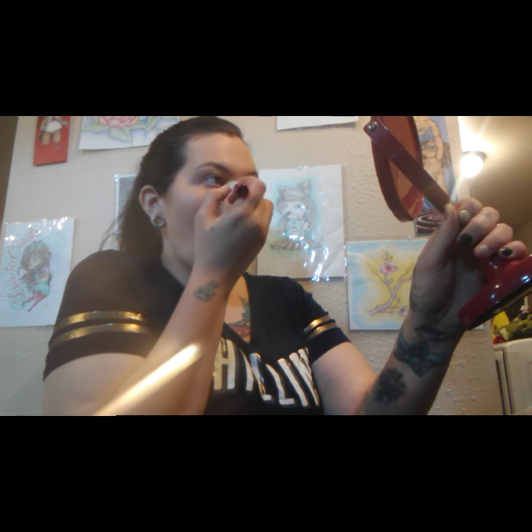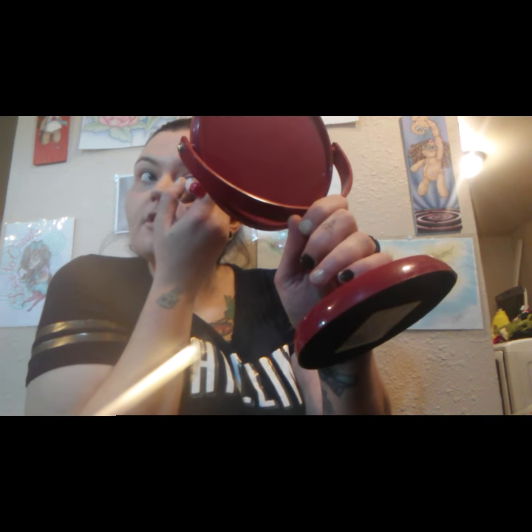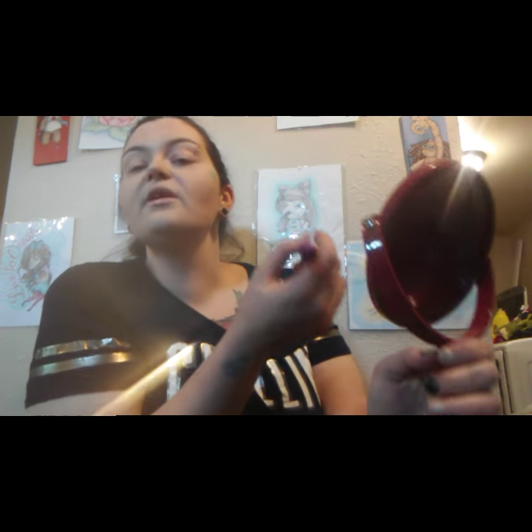Alright, let me layer on some concealer. Most people do the eyes first, but I'm so accident-prone that I just do them last so I can deal with any mistakes there and then. I don't really use that much eye makeup — I never have. But I've got to experiment more with my makeup. That's one thing we're going to learn together — how to express myself more with my makeup and be comfortable in my skin.